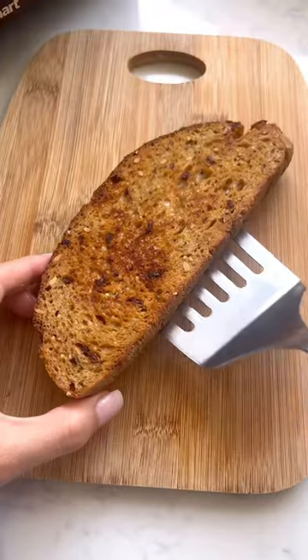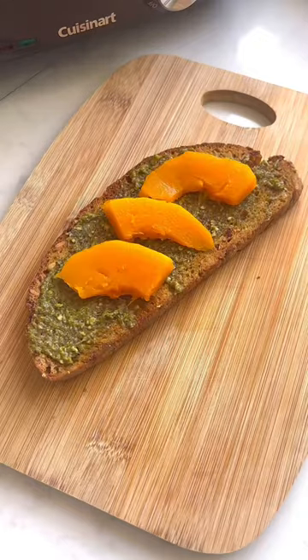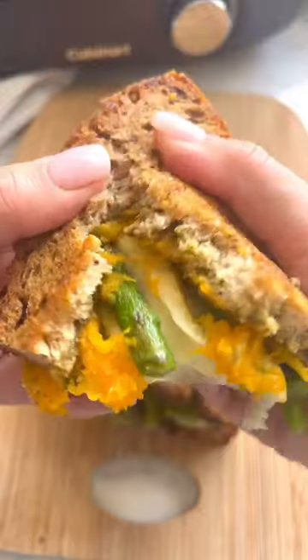Fry both sides of your bread and then add some pesto. Top with the butternut squash and crush it a little bit. Add the asparagus to the cheese side and then assemble it. Enjoy!